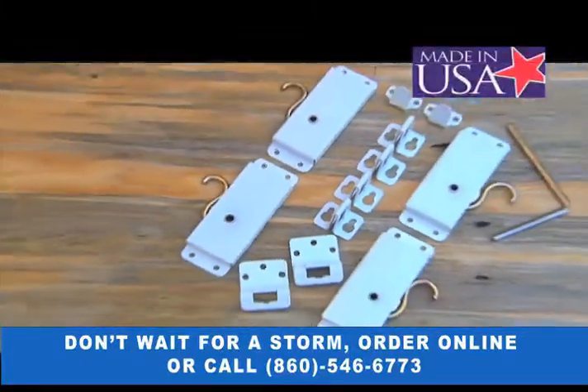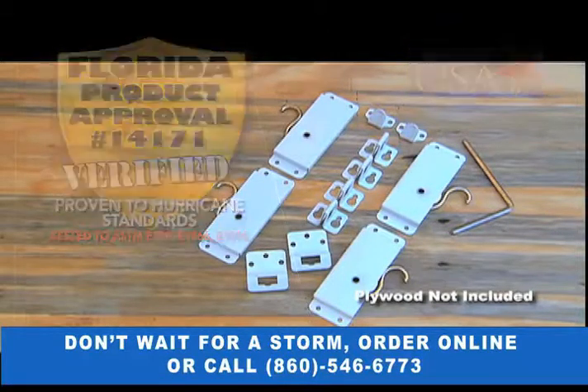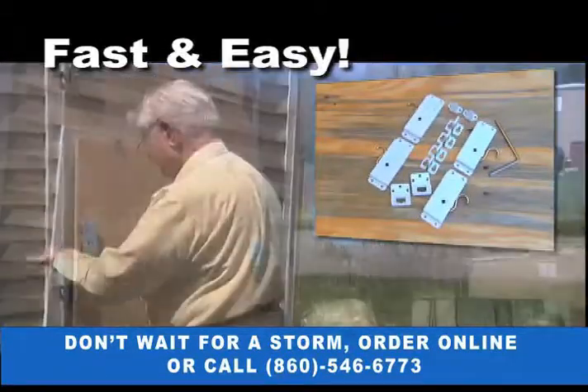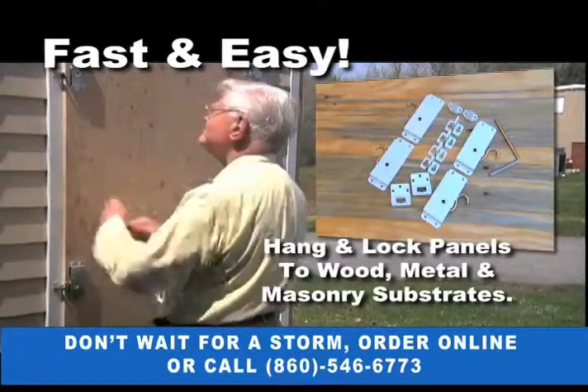Shutter-Up Latches are tested tough to meet tough Florida building codes. Each kit includes everything you need to quickly and easily hang and lock plywood panels to wood, metal, and even masonry substrates.